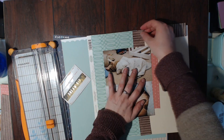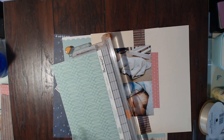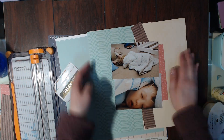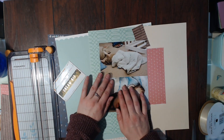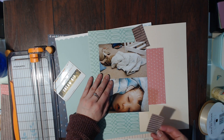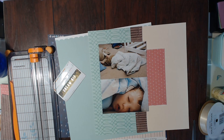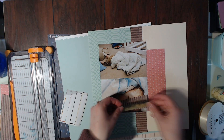I am just cutting the scraps down to fit on the layout where they're going to go, and then I'm going to start gluing and layering and putting everything down where it goes. This layout actually only took me maybe 30 or 40 minutes — it really wasn't that long.